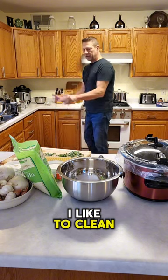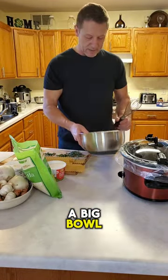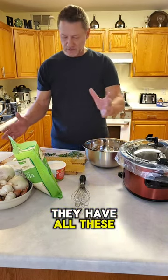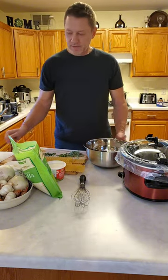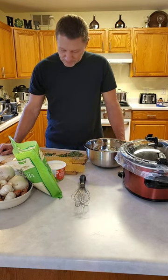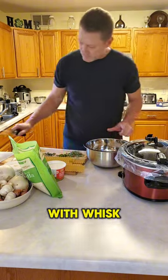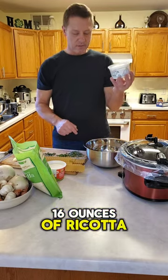I like to clean as I go. For the cheese sauce you're going to want a big bowl. I'll watch people cook and they use the smallest containers — there's very little room to actually do what you need to do. So for the cheese sauce, with a whisk and your bowl, you're going to take 16 ounces of ricotta.